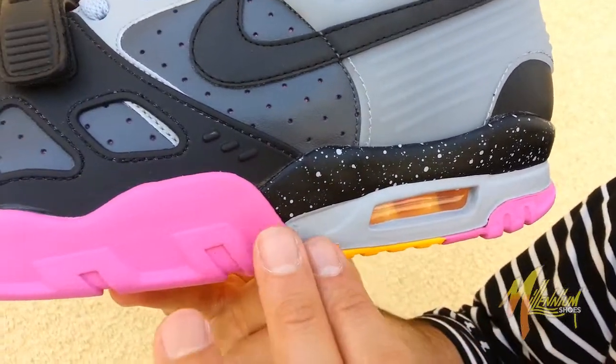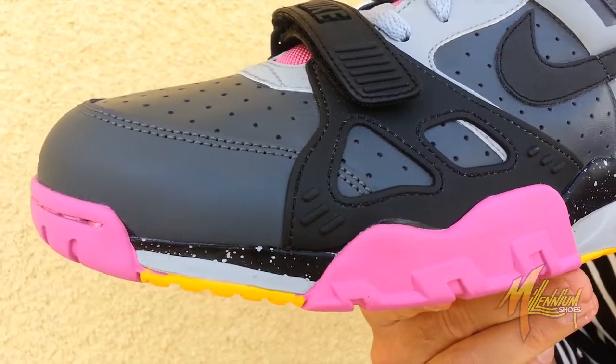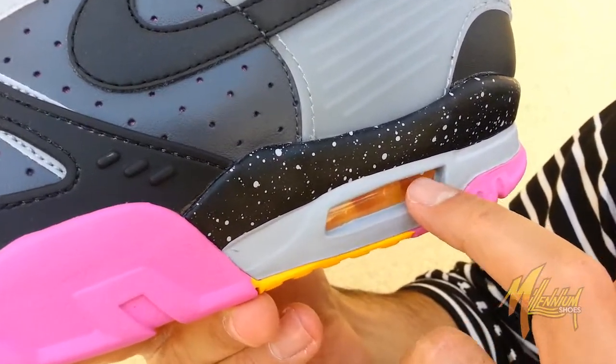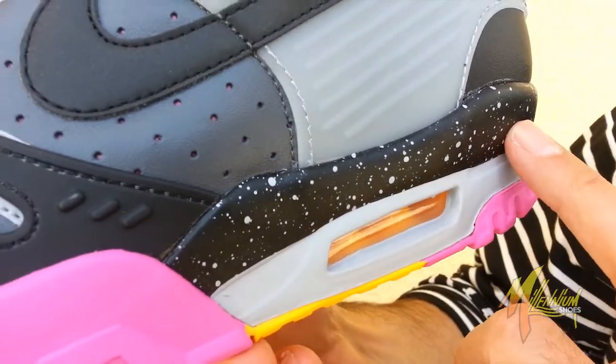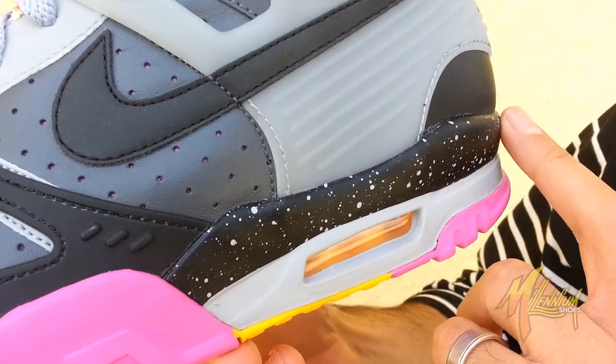Pink on the outsole, hit of the gold, pink on the mid, gold on the toe, pink rounding right out. Got gray going all the way throughout with visible air in that mid of that gold. Go up one level higher on that mid — you got speckle, that wolf gray over the black.